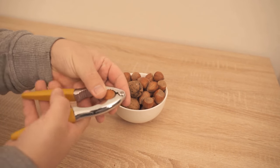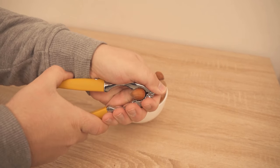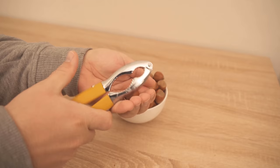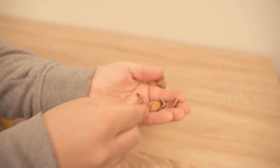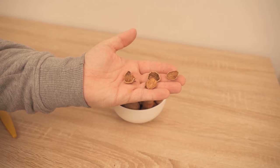The nut is not cold or somehow hard, because it was only in the freezer for 5 minutes. If you also often have problems with nuts that are not so easy to crack, you should definitely try this trick.